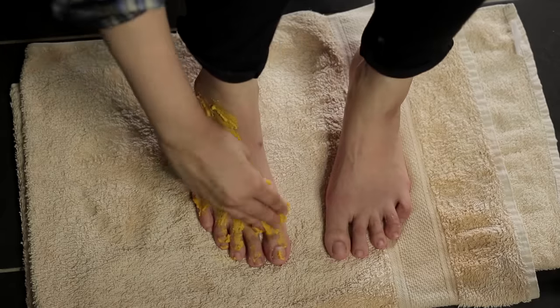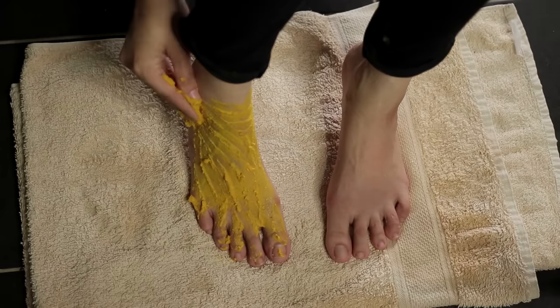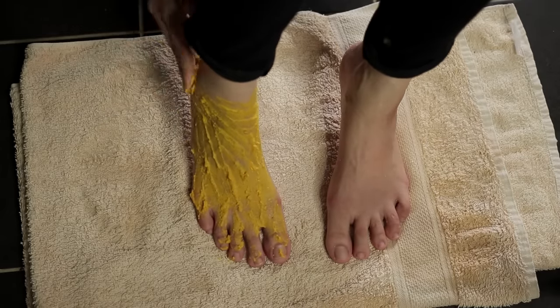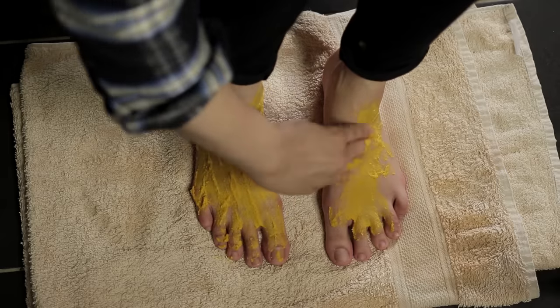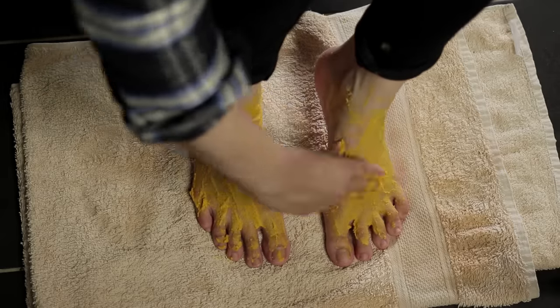Everyone wants to be clean, look good, and not go to the salon. Who wants to spend money on salons? Not me. That's money you can put toward something else. So now I will teach you how to do your hands and feet and how to do a halal manicure at home.